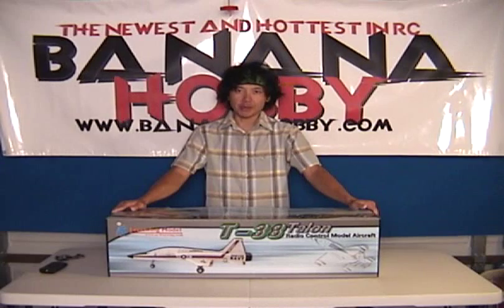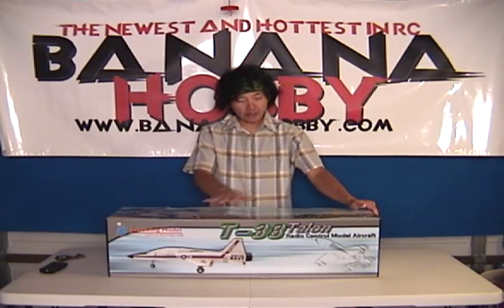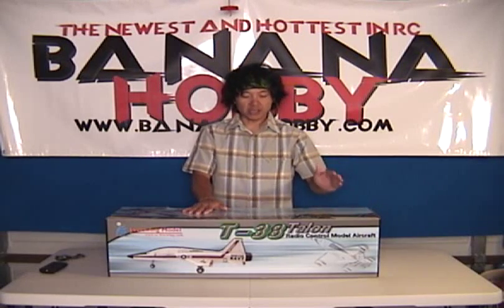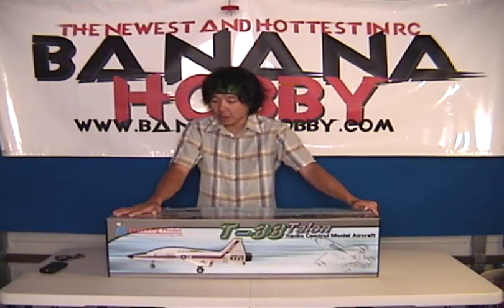Hey Pilots, this is Pete with BananaHobby.com. I'm bringing you the in-the-box review and first look at the T-38 Talon electric ducted fan jet, available at BananaHobby.com. This is made by Freewing Model.